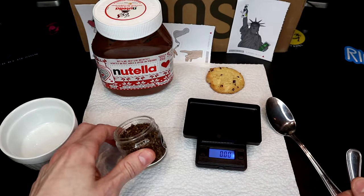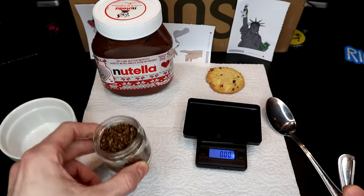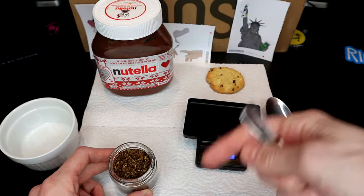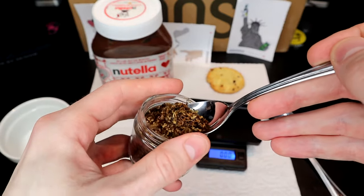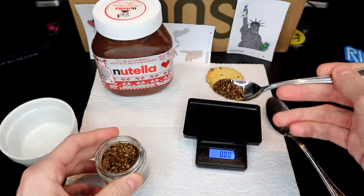I'm gonna measure out just a little bit of this stuff so I can show you guys a more accurate measurement if you're wanting to make these at home. If you want a little scale like this for yourself, they're pretty cheap on Amazon — I'll put some links down in the description. I usually aim for around a gram and a half for my own personal dose.